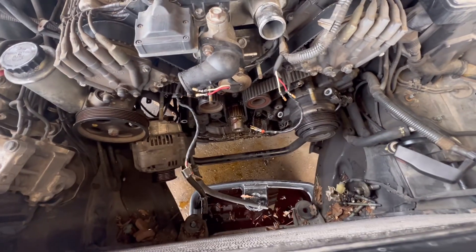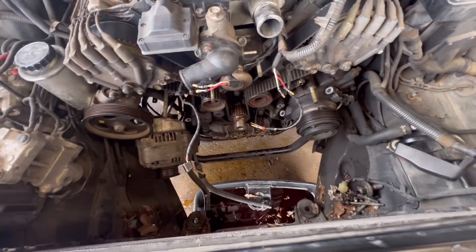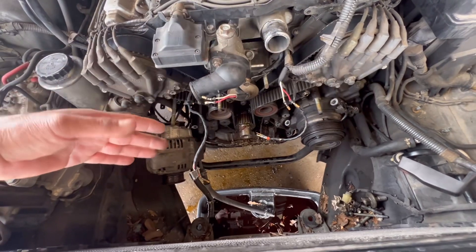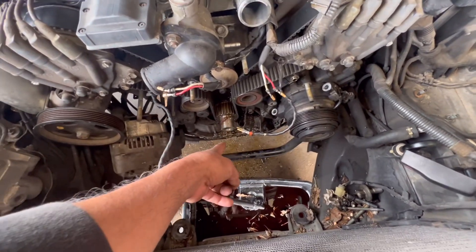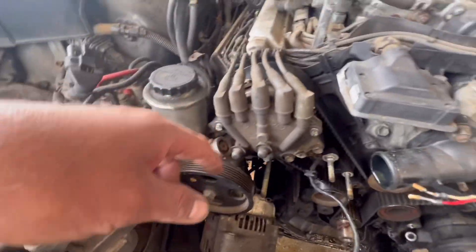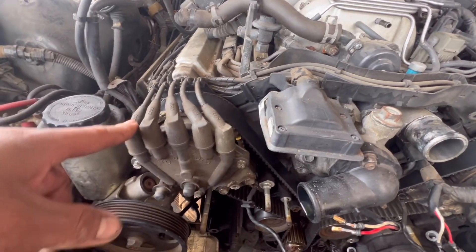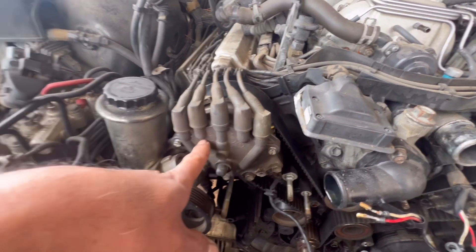First thing I had to do, I had to remove the fan, fan shroud, and the radiator. That way you make enough room to remove all these components and the pulley. I've never worked on this car before. I didn't even know they had the distributor right here on the camshafts.